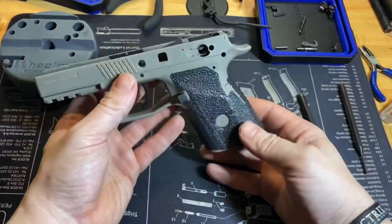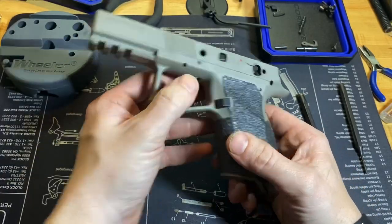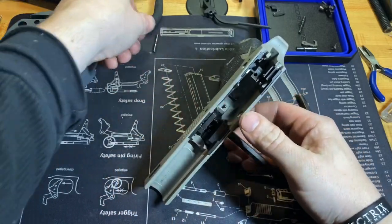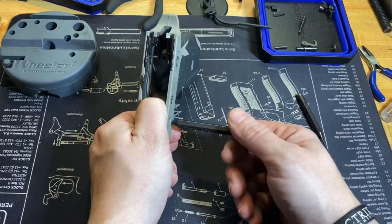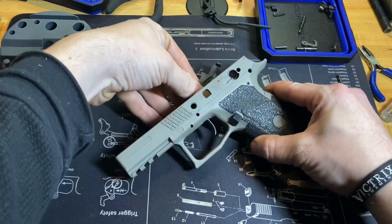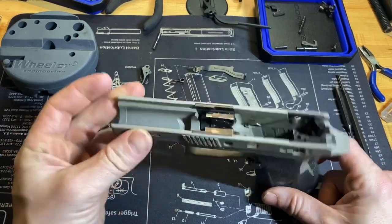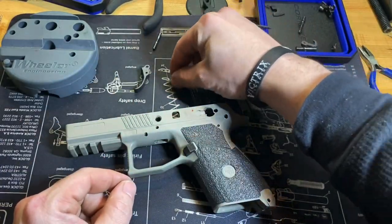From here let's remove the trigger bar. If you want to push out this pin, just keep your finger in there and push it out — you might have to give it a slight whack. Keep your thumb over the return spring so nothing goes anywhere, then pull out the punch. From there, the trigger bar, trigger, and return spring will all come out together.